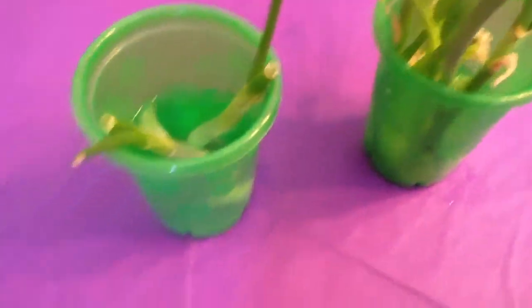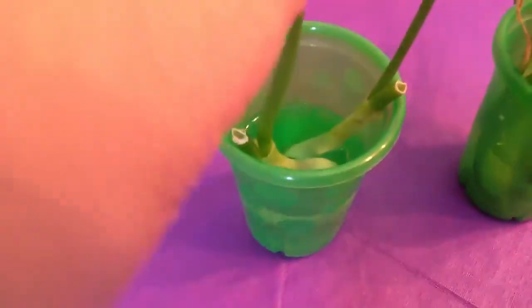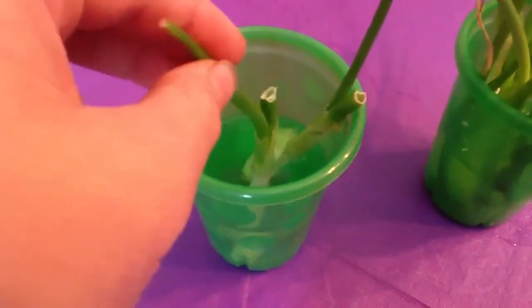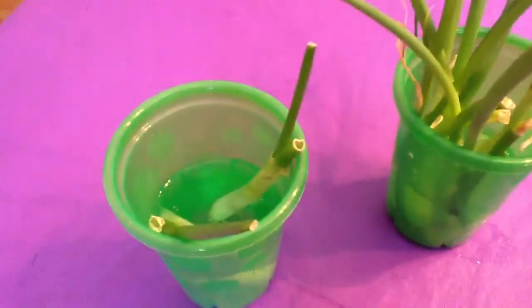So this has been my green onion update, and I will show you them again when they get bigger. Thanks for watching.